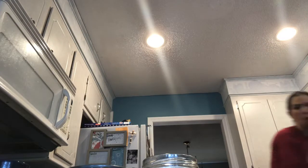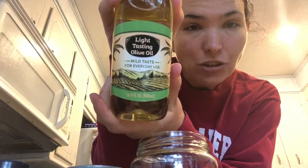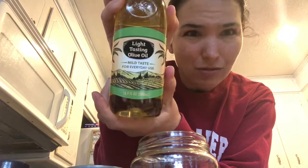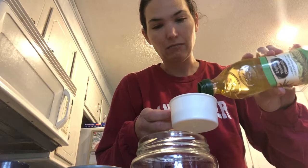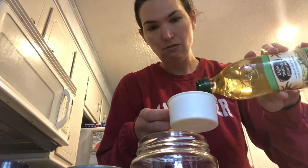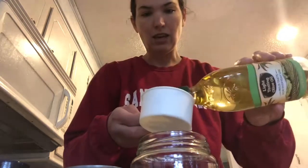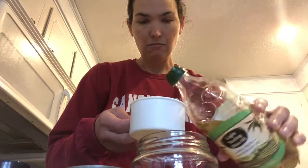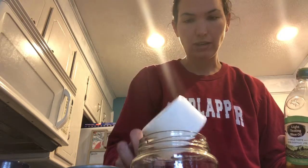Rinse my hands. Then you're gonna need one full cup — it's gonna seem like a lot — of light tasting olive oil. Make sure you get the kind that says light tasting olive oil; regular olive oil is gonna have a really strong taste and you won't want that in your ranch. I already had a half cup from when I made my mayo, so I'm just gonna pour it in. I probably should get bigger containers of olive oil because you go through it pretty quick when you're making your own mayonnaise and dump ranch.